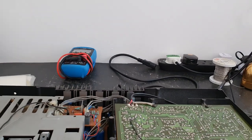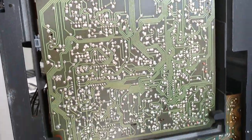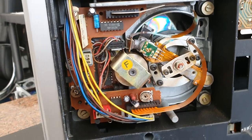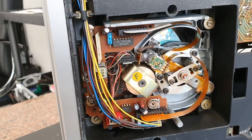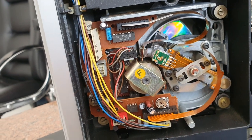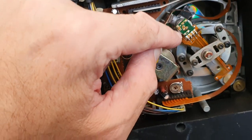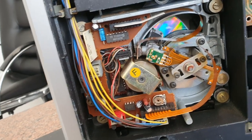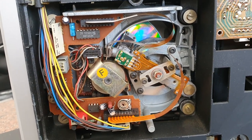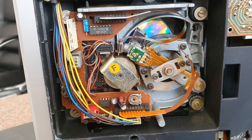This CD player is fantastic — they wipe the floor with anything you can buy now, especially when modified with oversampling taken off and overclocked. What you're looking at here is the fantastic CDM1 assembly. This is the best CD mechanism ever made. It's solid cast metal, with a motor and flywheel, and a rotary arm for reading the CD that is very, very low on friction. Unlike the modern plastic mechanisms in all modern CD players, even expensive ones, these are virtually indestructible in the right hands.